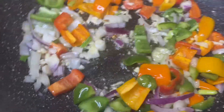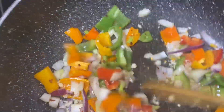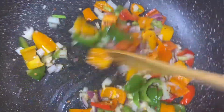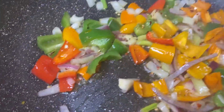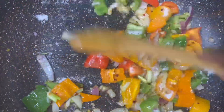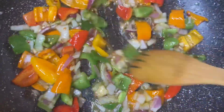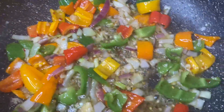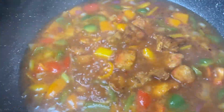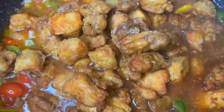This is another way how I do my sweet and sour chicken. I added some pepper flakes in this, a little granulated sugar, then I added pineapple juice, a little ketchup, then I tossed in the chicken.